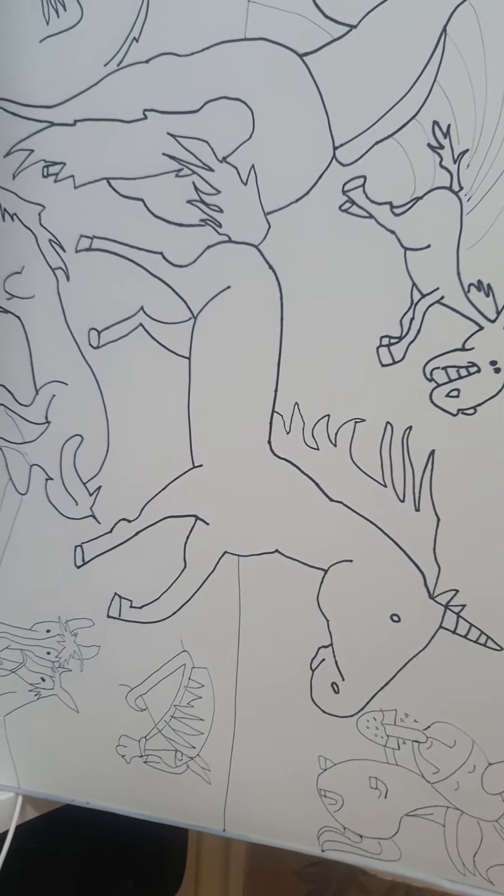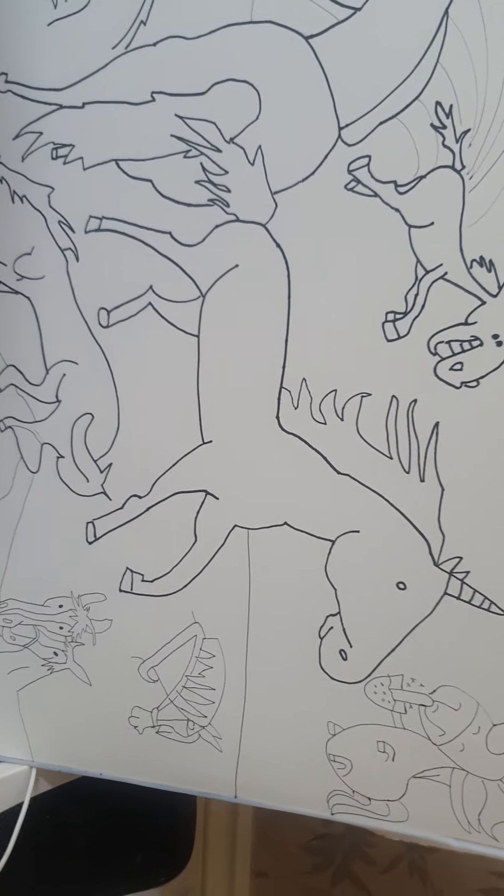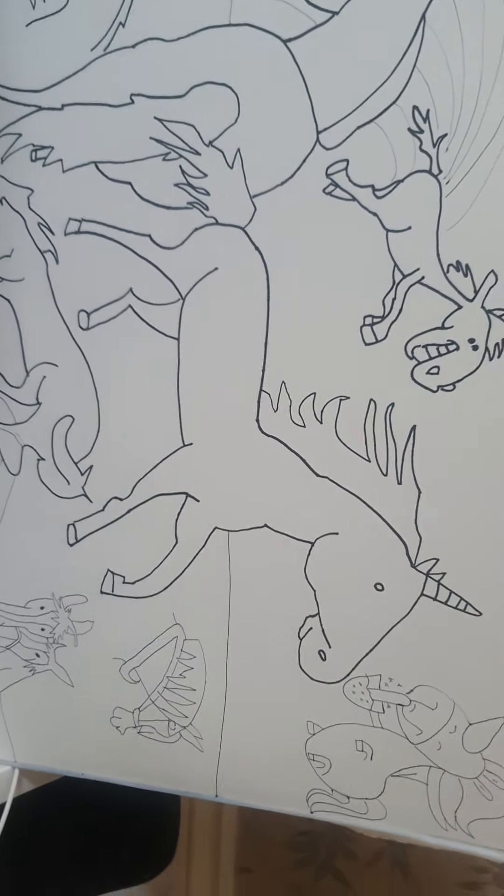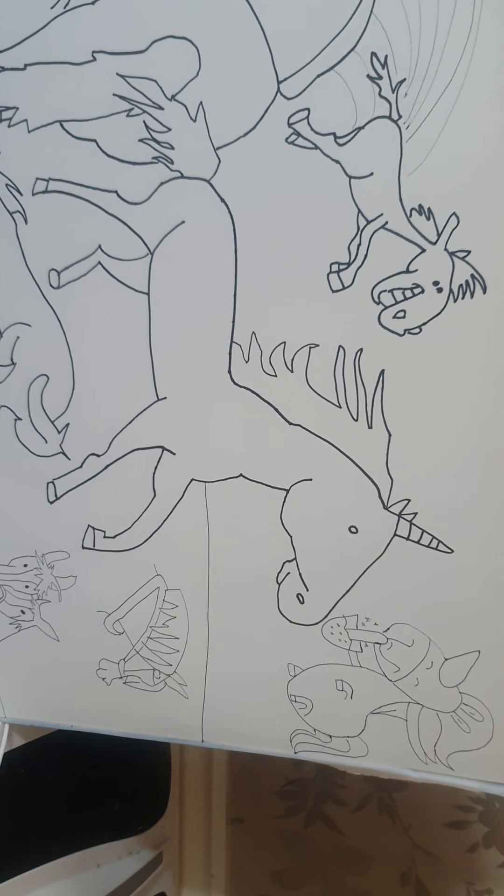Well, that's my picture. I'm going to think of a really good name for it and put it in the comments below. Ok, bye.